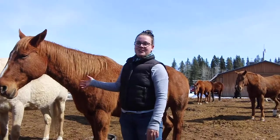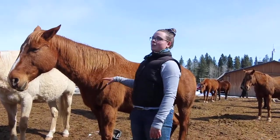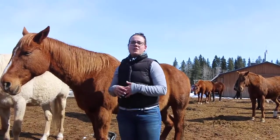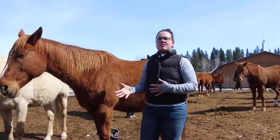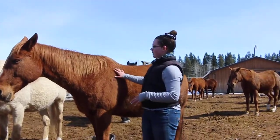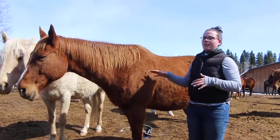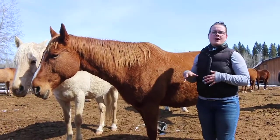Here we are with Wolf who is a wonderful example of a sorrel horse. Along with all those different brown colors, some horses are sort of a reddish brown which we call a sorrel, like Wolf here. Their mane and body are usually all the same brown with sort of a reddish tint to it.